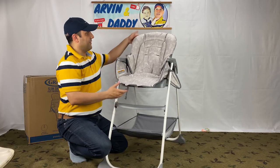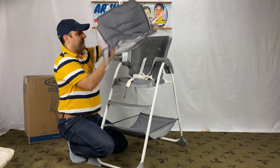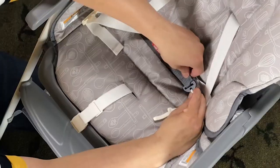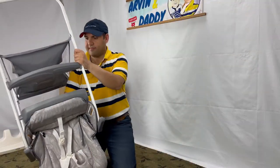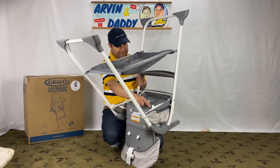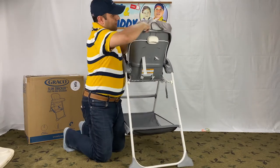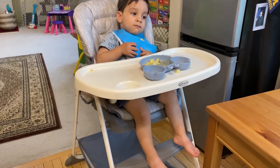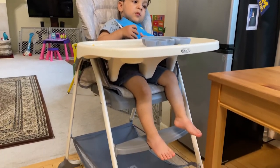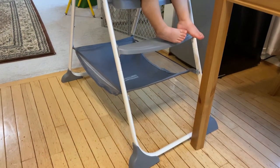The cover and straps are easy to clean in a washing machine, but the process of removing and putting them back on the highchair is a pain. I have a separate video on Graco Slim Snackers highchair cover removal if you're interested. Lastly, the height of the seat is not adjustable, so you have less flexibility for using it without the tray on different tables.